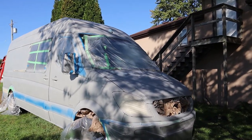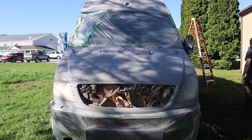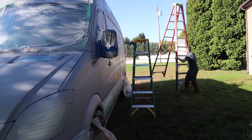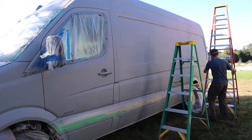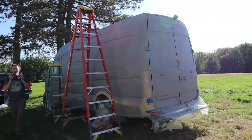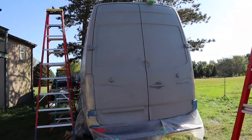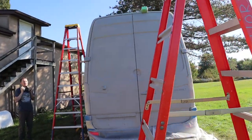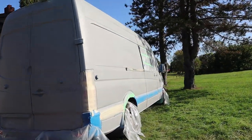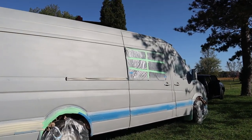One coat done — base coat done. We have three more coats of the top color. I think we're getting the hang of it. Pretty much starting at the top, working our way down. Ken was climbing on the roof with his socks, sprays that, and then we use the ladders to start at the top and work our way down in panels.